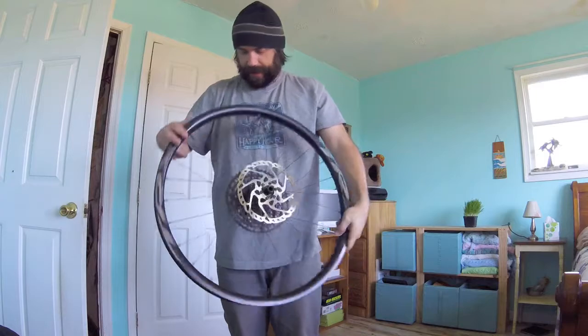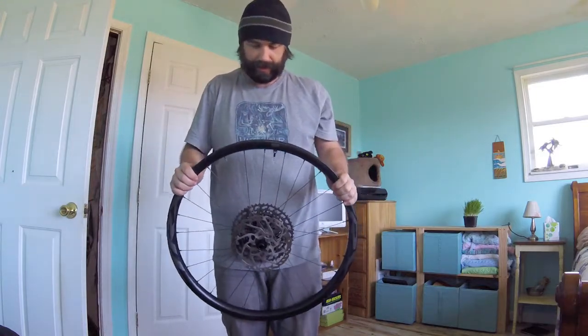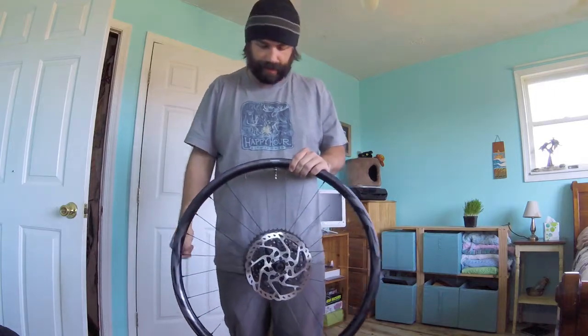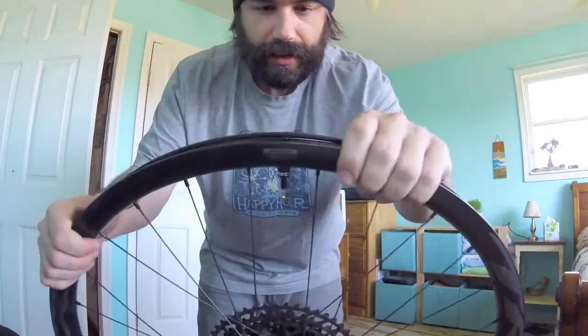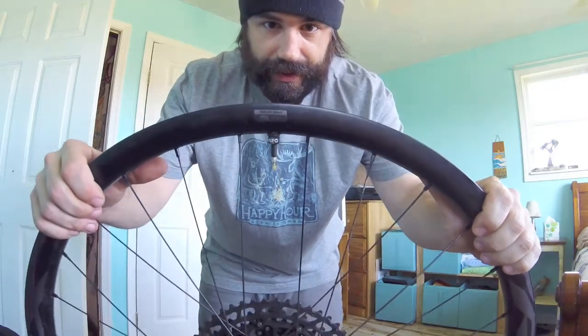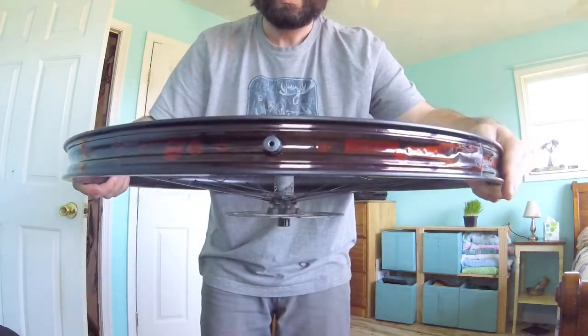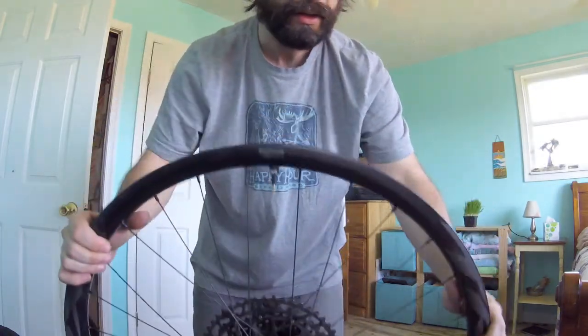We have the Giant TRX-1 carbon wheels, and as long as you're careful you can use a plastic tire lever — works just fine. I'll show you the new insert valve that came with it. It's a little guy; I have the air holes pointing to either side of the rim and it seems to be fine.